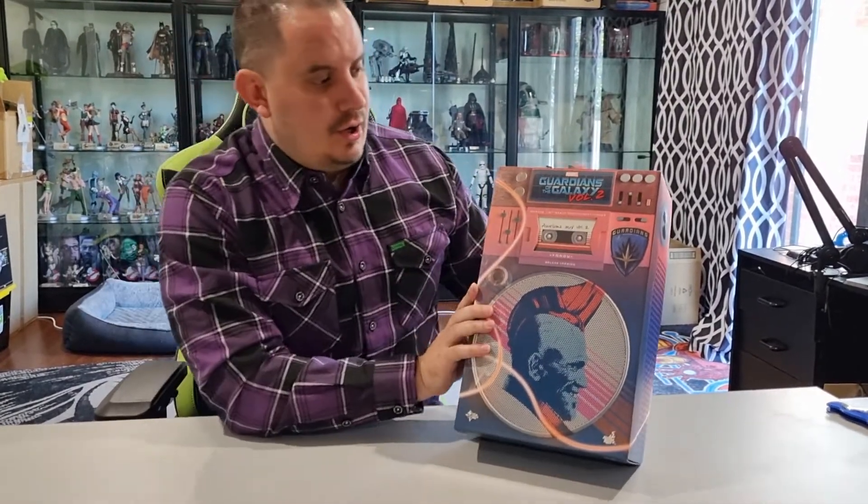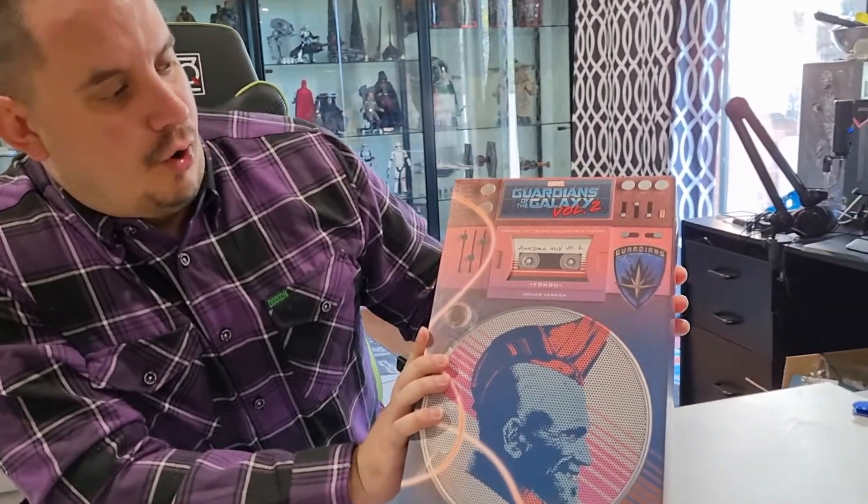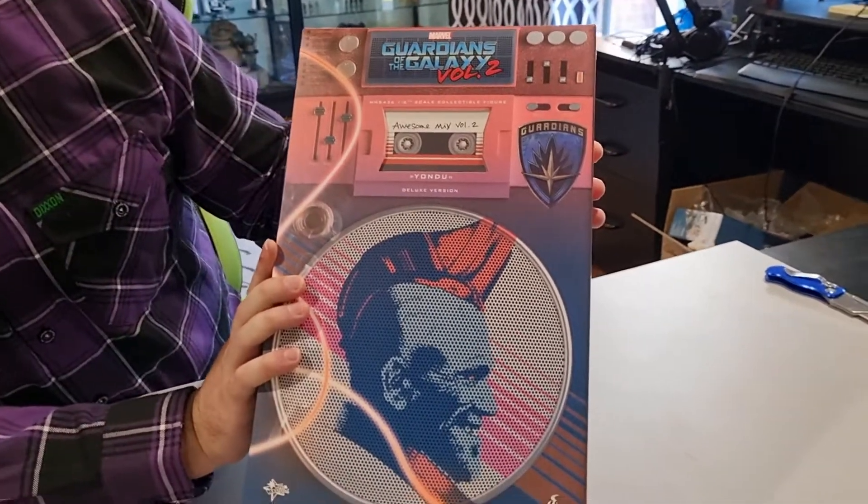This is from Guardians of the Galaxy Volume 2, so it's based off the actors — their portraits, their sculpts, everything. Really really excited for this one, been looking forward to it for a while. Big fan of the movie, and I love this character. Yondu — straight away, very very retro artwork and styling on the box, which very much coincides with the movie itself.